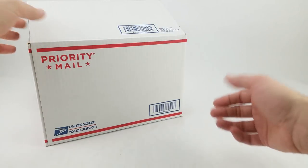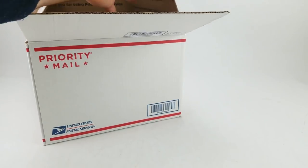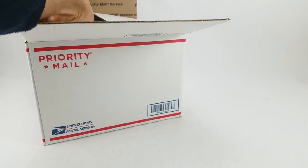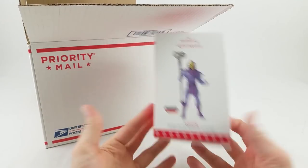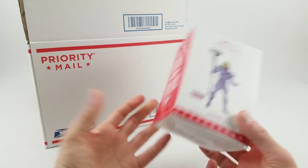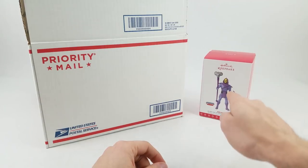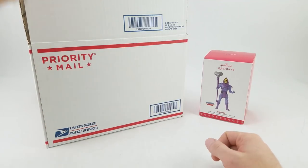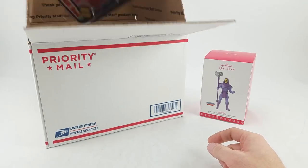I'm just gonna grab whatever's first here. First off, we have a Skeletor Hallmark Keepsake Ornament. This is cool. We've got several others — Transformers, Batman, Spider-Man, Captain America, Star Wars, all kinds of things — but I think that's the first He-Man one we have, and I'm not sure how many figures are in that line just yet. I'm guessing they started with He-Man and did Skeletor second.